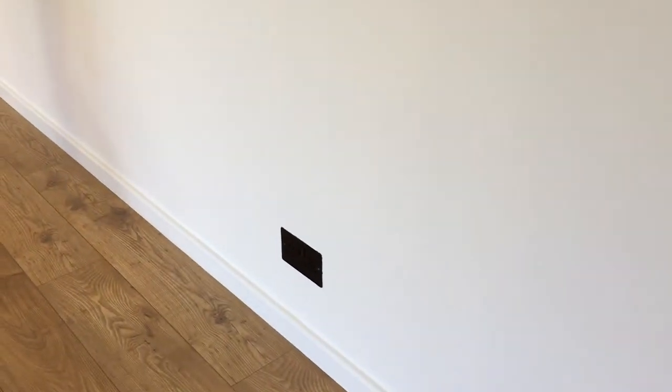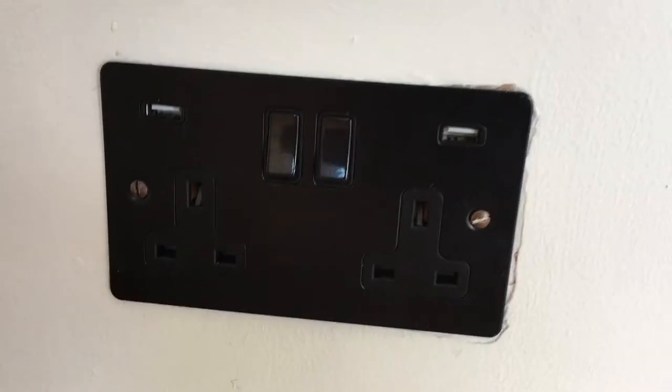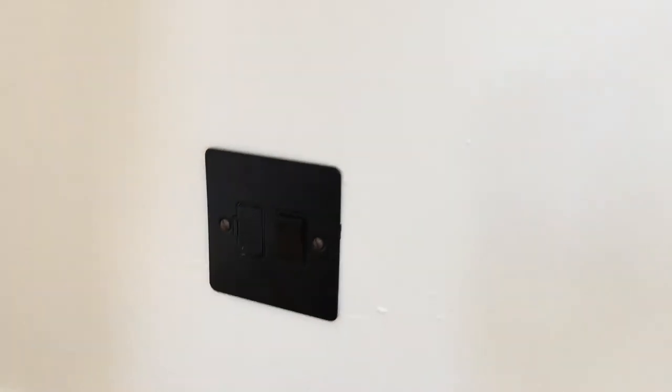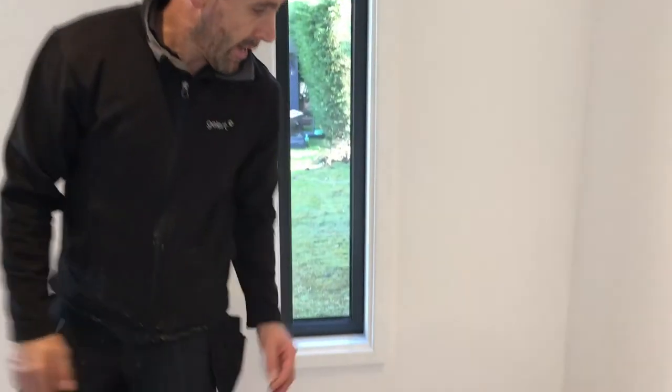More sockets over here, and this socket has a USB port charger on it as well, with a few spares. There are outside lights and a security light fitted. There's a nice little window there just to break up the wall a little bit and let in some natural lighting.